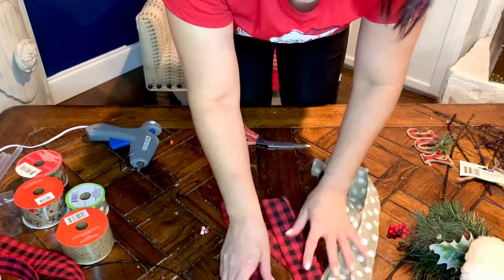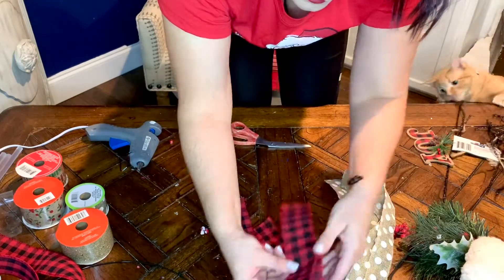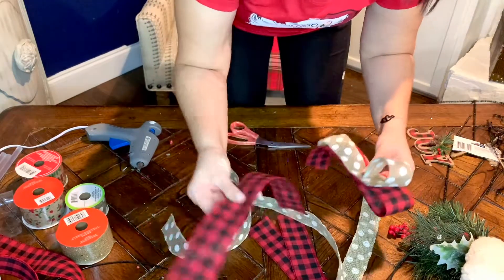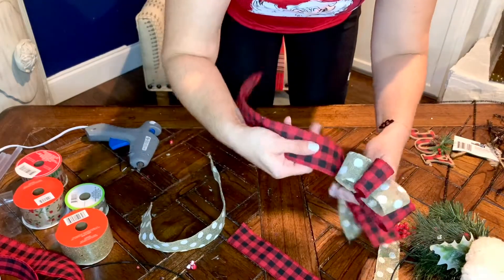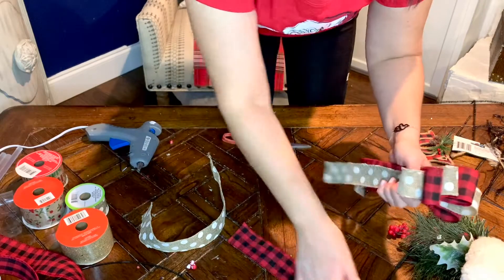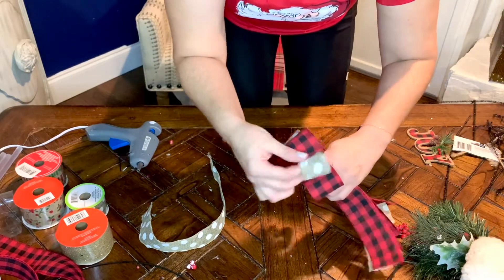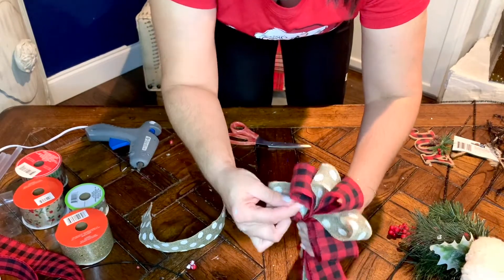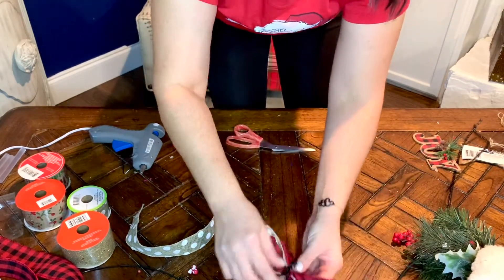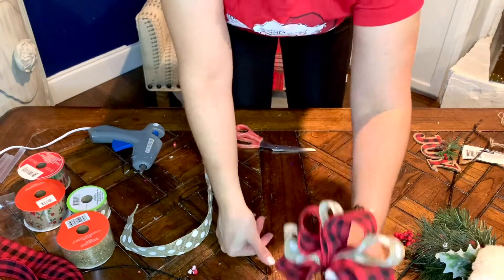For your octopus bow, just make a loop like this, then add your other one in — just do another loop and keep it here with your hand. Then do another one, just keep going until you have used all of your ribbon. Look at this combination — it looks adorable. So I just have four loops like that, and then you can kind of move them around how you like them. You can bring them forward and back. If you leave these long enough then you can use these to attach it to your wreath. That's your cute octopus bow.